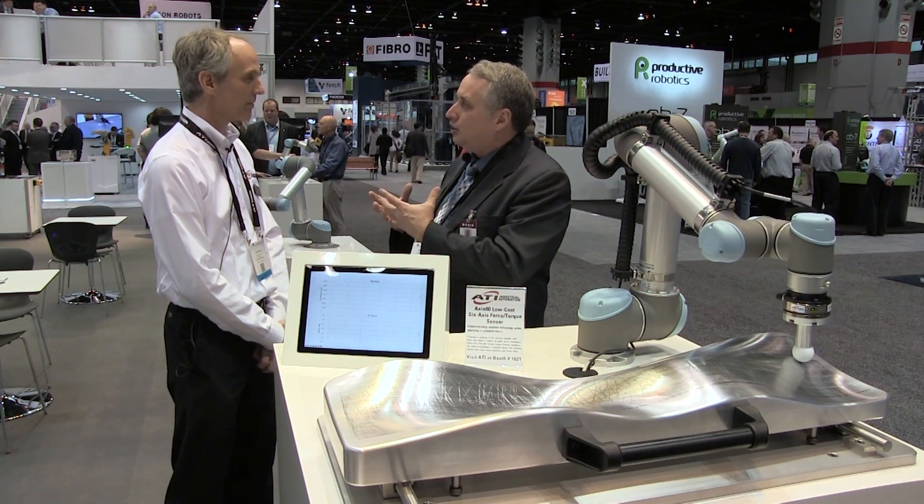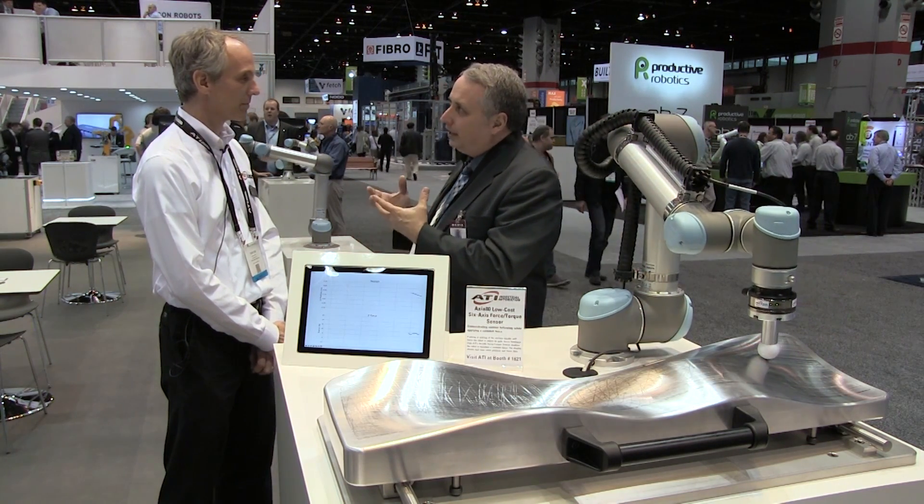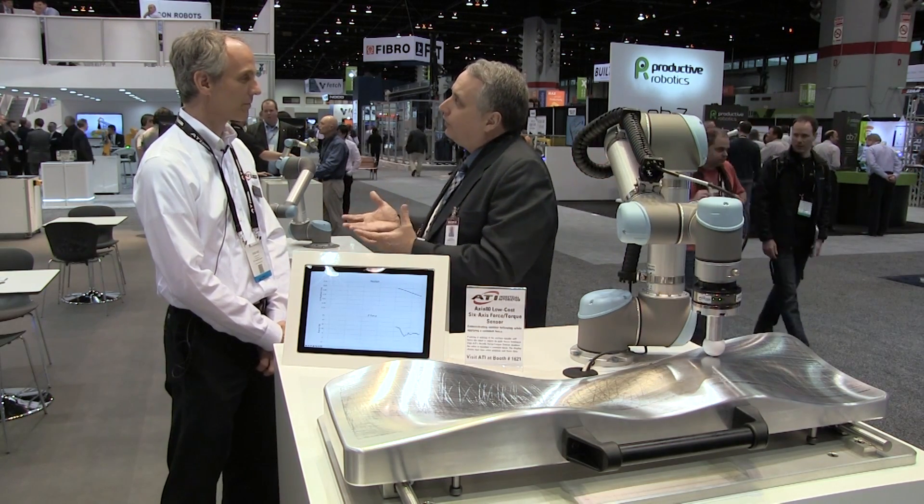I'm with Duane Perry. He's Chief Sensor Technologist for ATI Industrial Automation. We're moving into an era now where we're asking industrial automation to operate with tremendous delicacy, but at the same time also be able to exert considerable force.